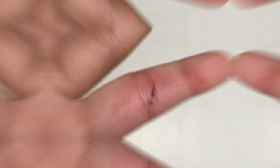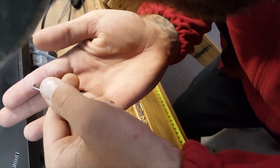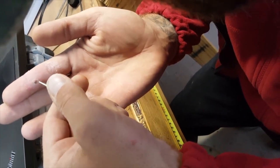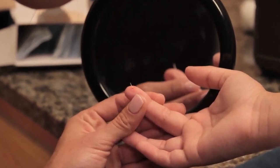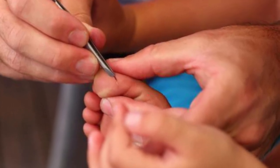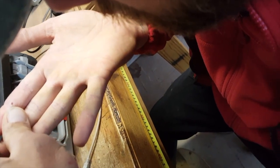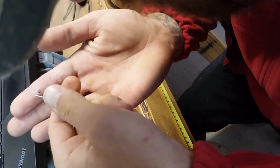A splinter is a fragment of any foreign object that penetrates and becomes lodged inside one's body. Many people try to remove splinters with needles. The problem with this approach is that children especially don't like it, because picking at a splinter with a pointy object can sometimes hurt until part of the splinter is exposed and the rest pulled out with a pair of tweezers. The second problem with the needle approach is that it doesn't always work if the splinter is very deep or quite thin and hard to see.